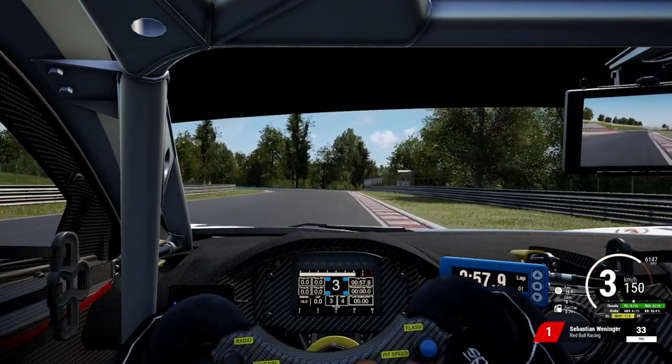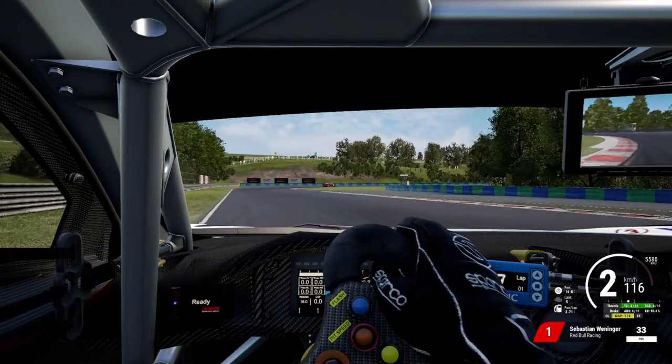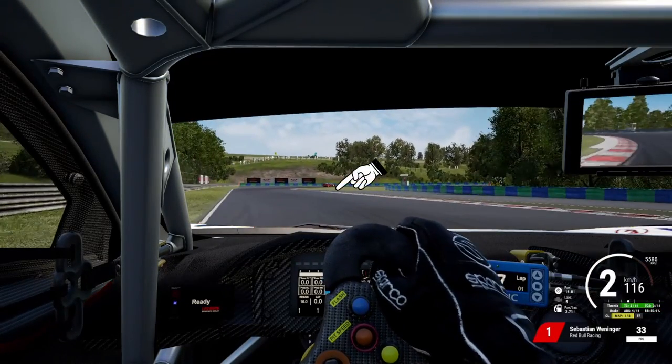The next landmark to look for is the tree closest to the track on the right side. Just before you pass that tree, gently tap your brakes, turn in, and stay towards the left side of the track, which will immediately open up the next right hander. Here you again just gently tap your brakes when the kerbs on the right side are ending, then coast into the corner. As soon as you hook up with the kerbs on the right-hand side, you can start to accelerate again.